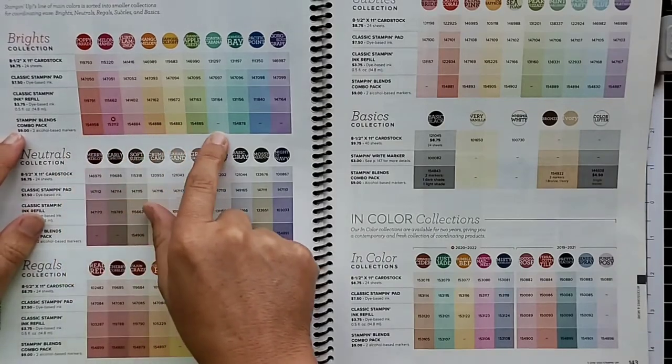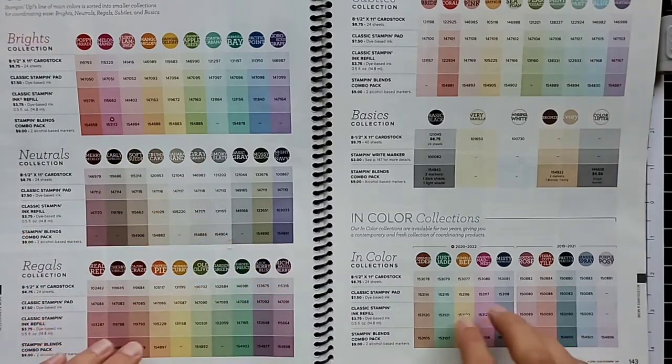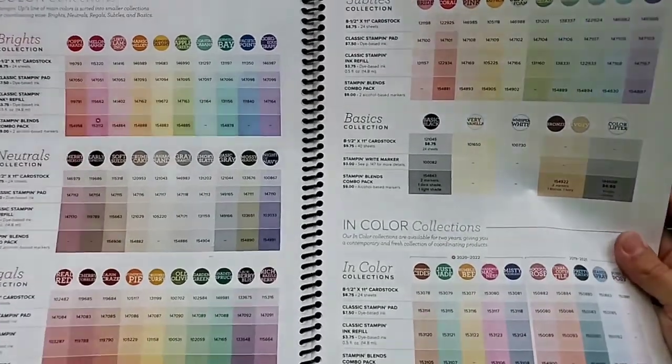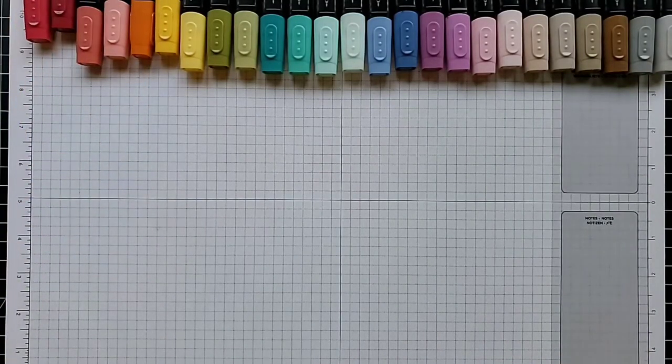I have 13 sets of markers here, and I believe Stampin' Up offers 39 colors total — a huge color selection. I don't have all of them, and they're going on my list soon because I've been having so much fun. I want all the colors!